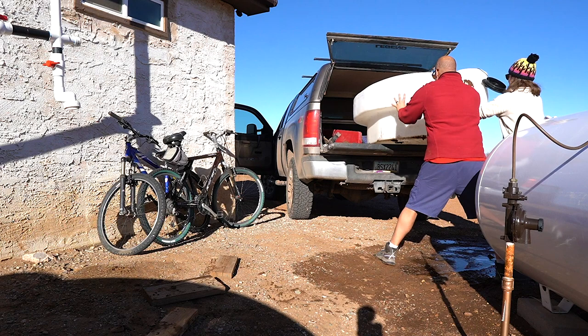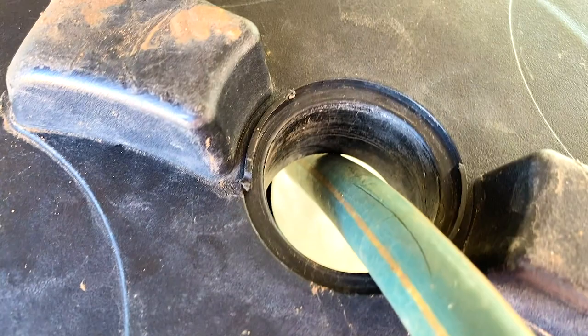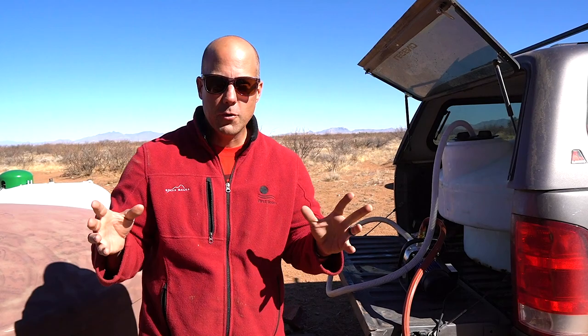We have neighbors that are nice enough to let us fill up from their well on their property. So we just bring over our 200-gallon little water tank that fits in our truck bed and fill up from there, then use a transfer pump to put it into our fresh water tank. I just go back and forth a few times, so it's not too bad — because we don't have a well yet.